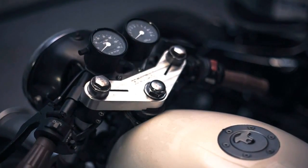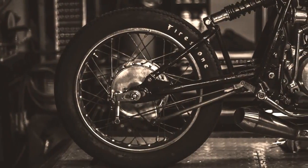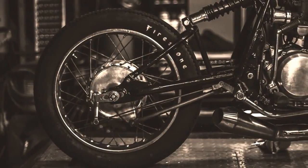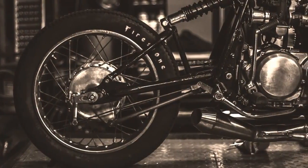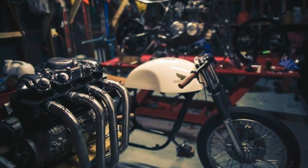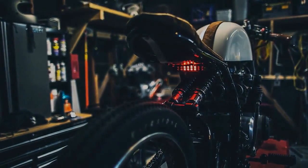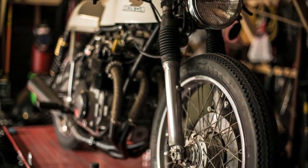I didn't choose the bike for this video — some of you did. Several weeks ago I included a picture of this bike in one of my videos, and I was amazed by the number of comments asking about it. This was the moment I realized that this machine is really special.